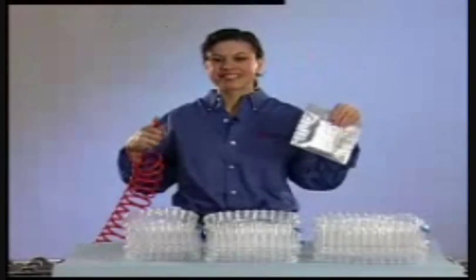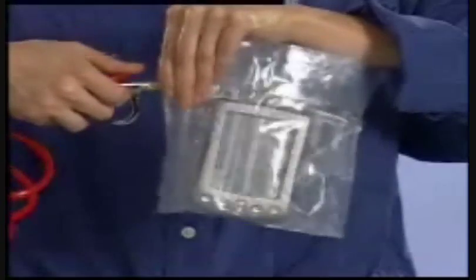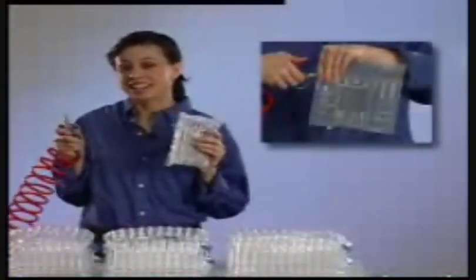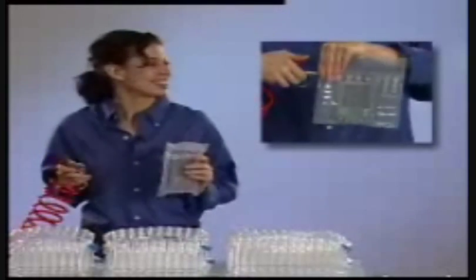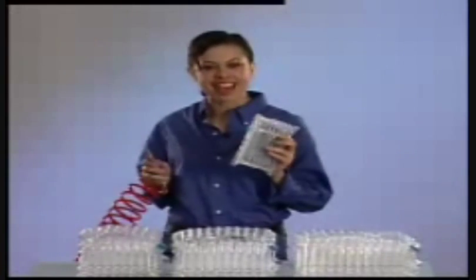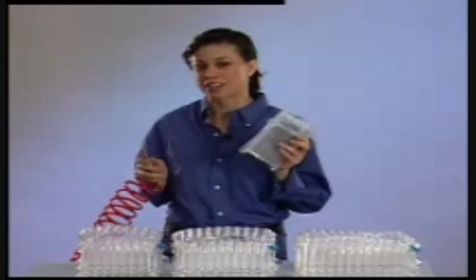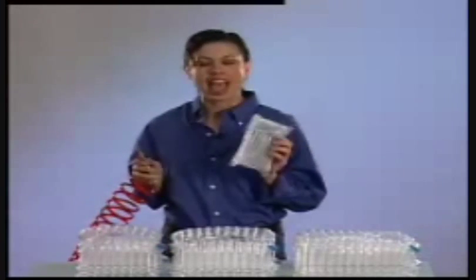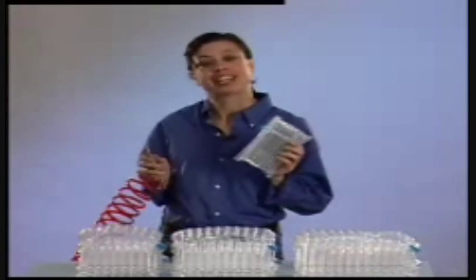Want to see something impressive? Watch. Want to see it again? Here goes. Just like that, I have an inflated package — one that's durable, flexible, and economical, and one that's completely new and unique. It's available only from Pactiv 9000.